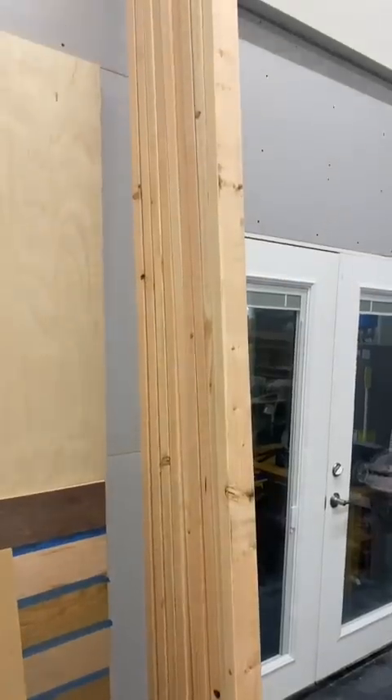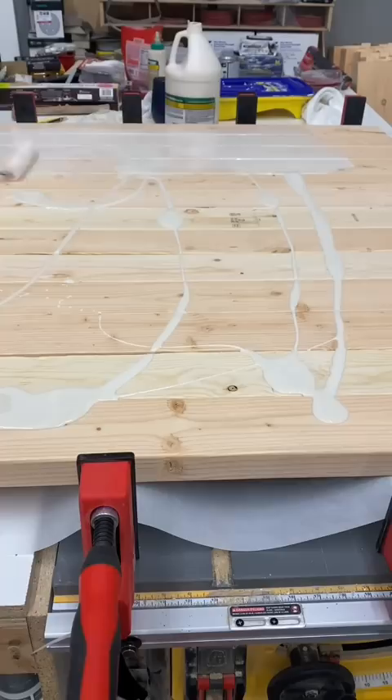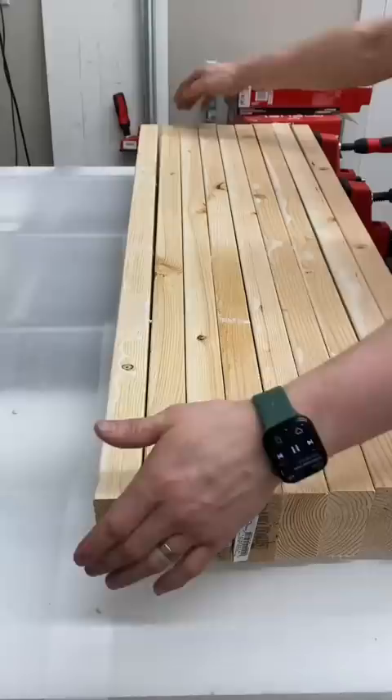Custom staircases can be extremely expensive and unfortunately out of my budget, so I thought I could make some myself at a fraction of the cost. Since I own quite an arsenal of tools already, all I would be needing are the materials — in this case, that consists of a lot of lumber and glue.